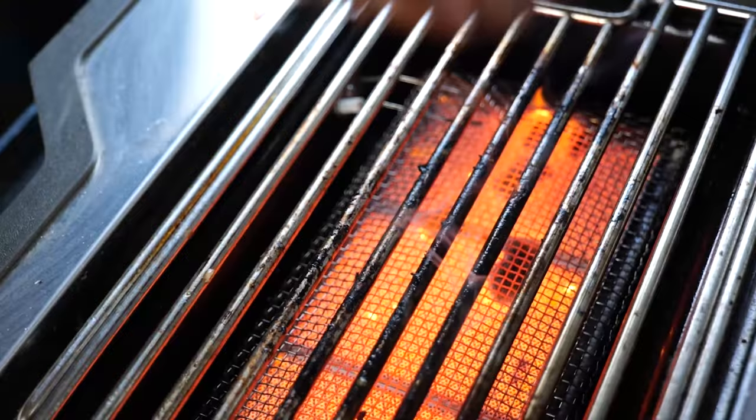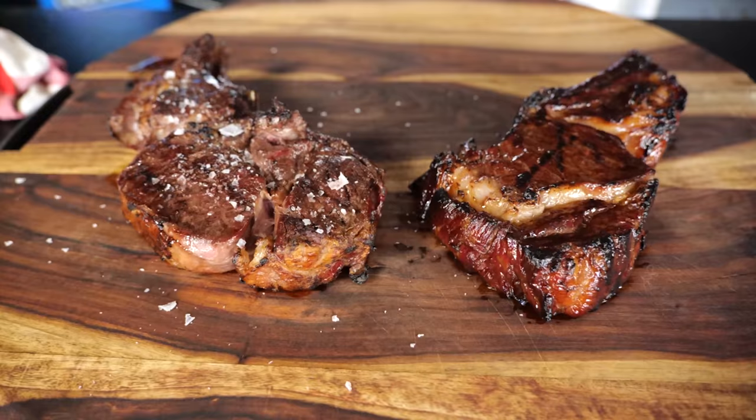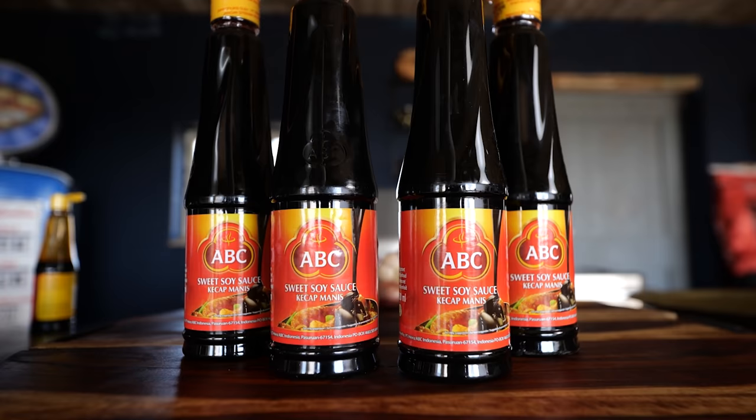I'm a big fan of sweet soy sauce and a big fan of steaks. That's why I want to test if we can make these two ingredients work together. Today is the day we're going to find out if it's a good idea to marinate your steak in kecap manis.